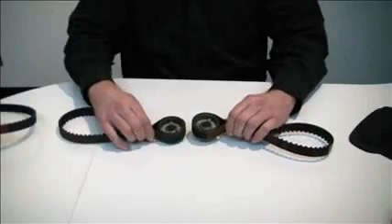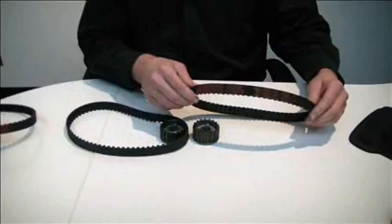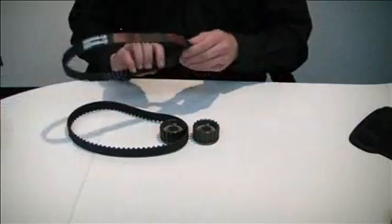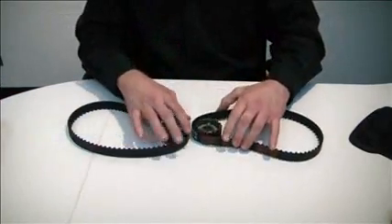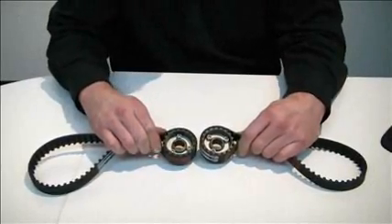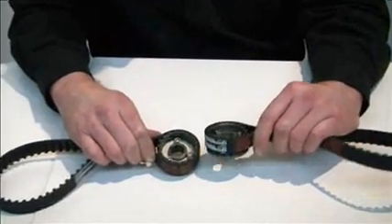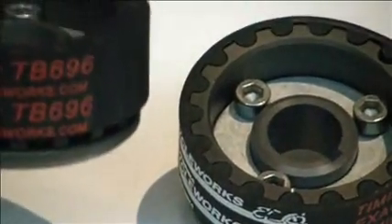Now let's take a moment and set aside the Ducati belt — great belt, we talked about it. And let's bring over our 900 belt. To explain a little bit about ExactFit and best of industry practice: on your right is the ExactFit 900 belt, and on your left the 696 belt.